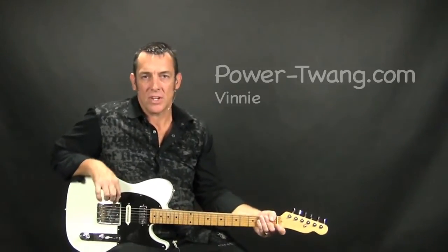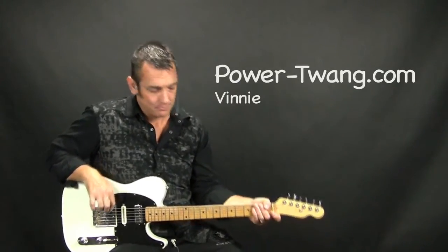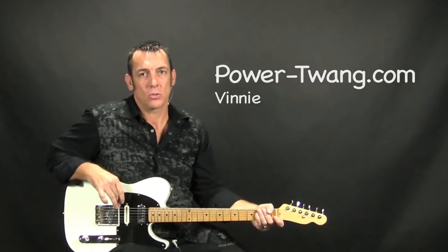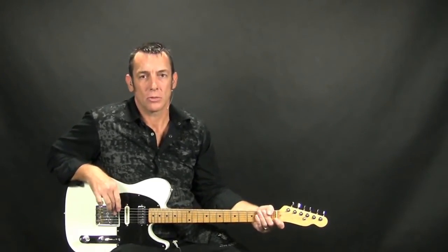Hey, what's up chicken pickers? It's Vinny for Powertwane.com. Today's lesson is based around the classic country tune, Rock My World, Little Country Girl from Brooks and Dunn.